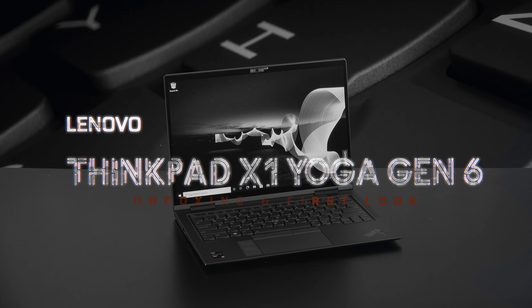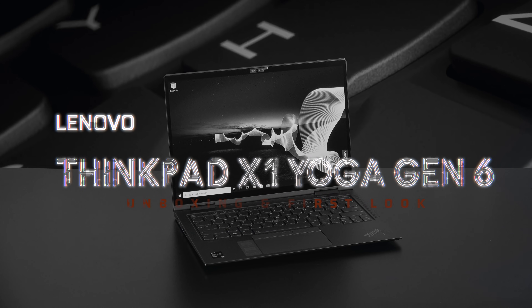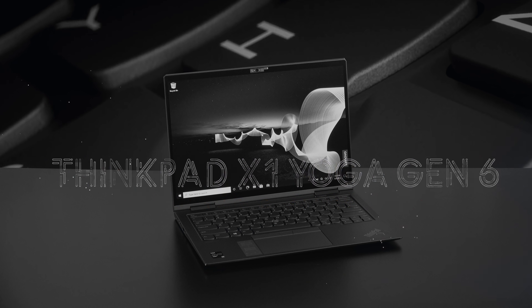Hey everybody, it's Andrew, and this is my unboxing and first look at the Lenovo ThinkPad X1 Yoga Gen 6.